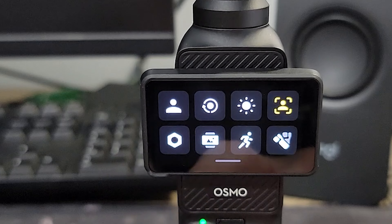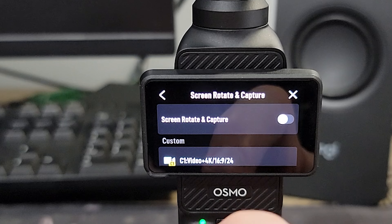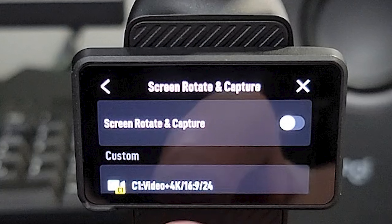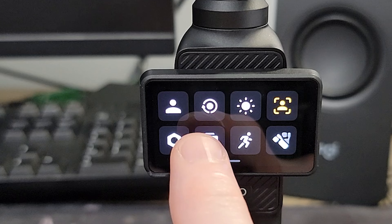Let's go through some of the settings I use. This one here is screen rotate and capture — I like to keep this off. If this is set to on, the camera will start recording automatically when the screen is flipped, and I don't want that.